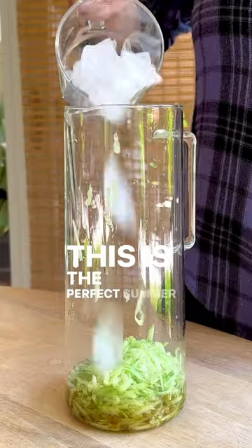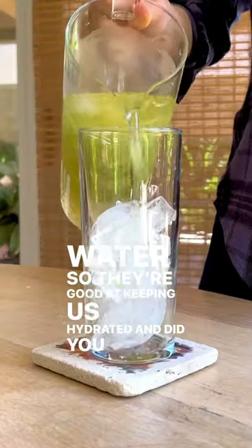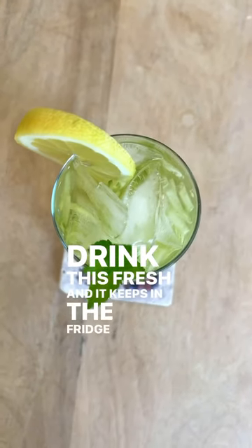This is the perfect summer drink because cucumbers are 95% water, so they're good at keeping us hydrated. And did you know cucumbers contain antioxidants? Drink this fresh and it keeps in the fridge for a couple of days.